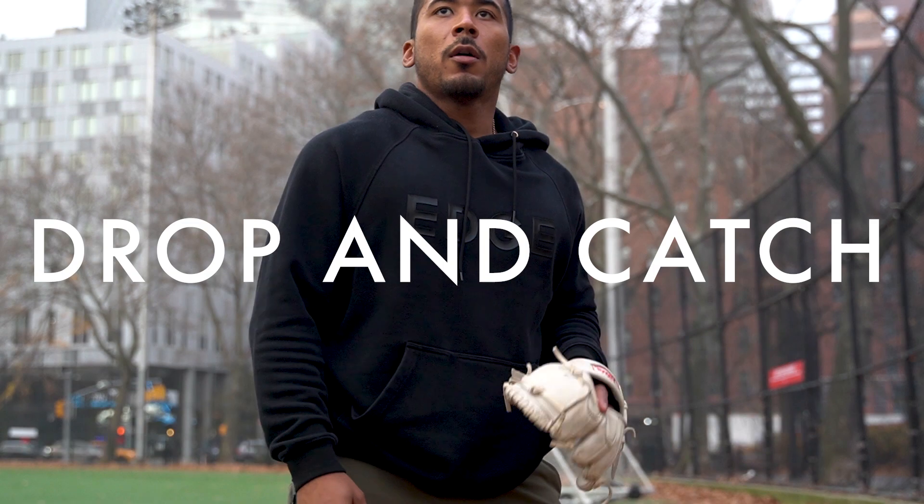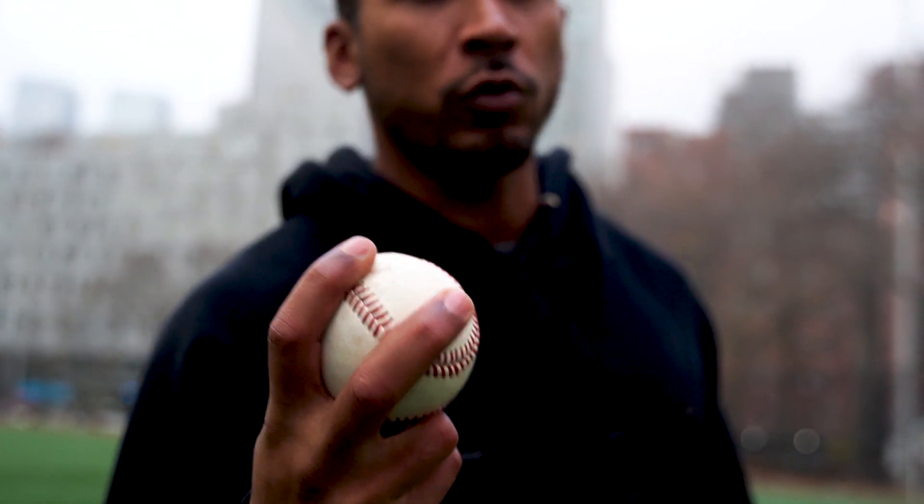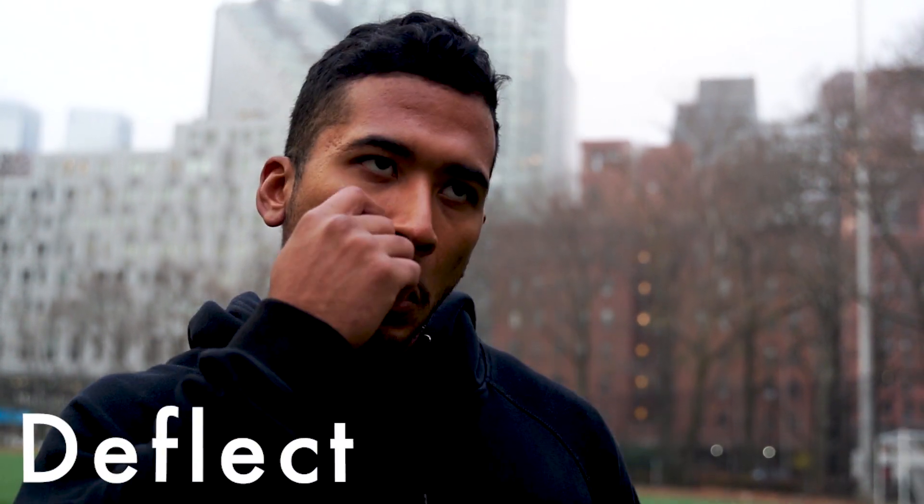Once you guys do a few of those, you can graduate to the next level — the drop and catch. You're gonna catch the ball, and once you get better you're gonna start turning this palm ball into the grip that you want.